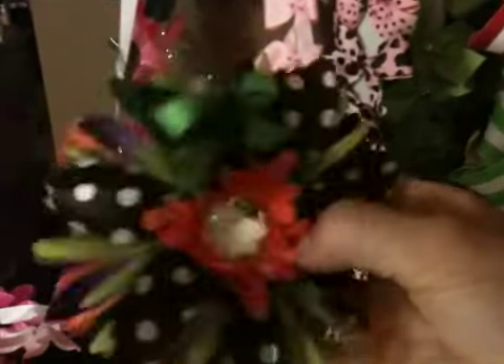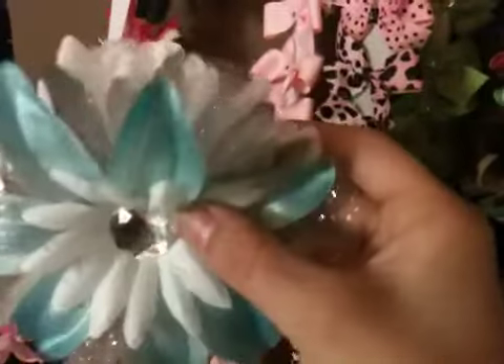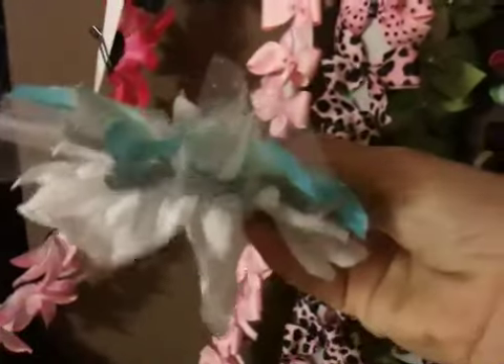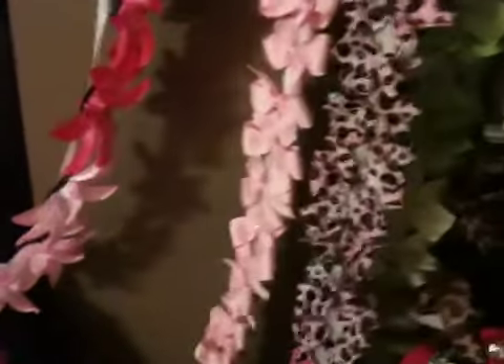It's a spider and it's stacked and layered with all different petals — I love these, they're so awesome! I even did a Tiffany's one and it has glitter silver tulle. It's really, really cute.